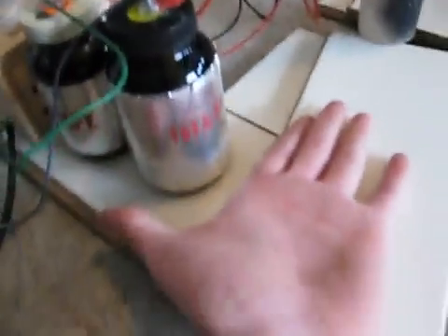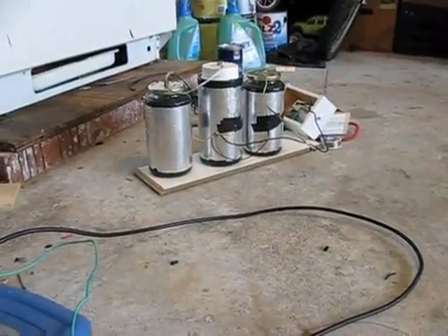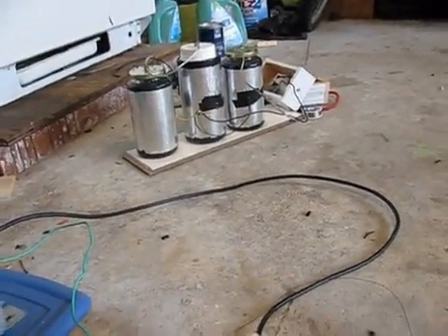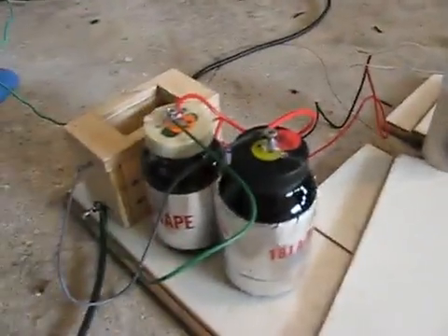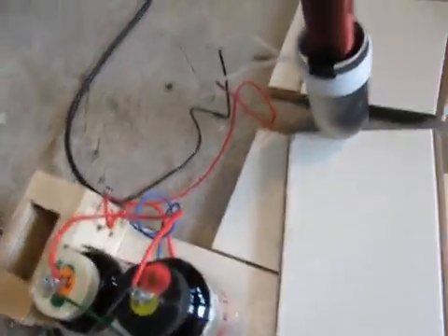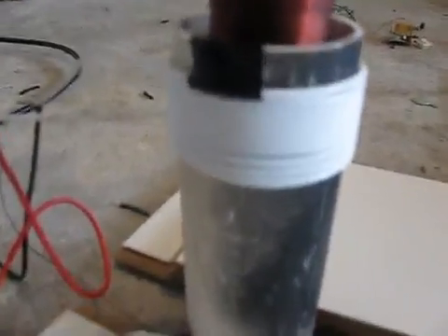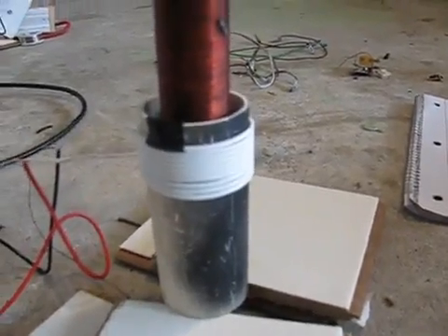I have my two capacitors here — they're not very big at all. The larger ones over here are from my bigger Tesla coil, which surprisingly did not work as well as this small one. They're all connected in parallel. And then here I have my primary windings, probably about ten turns.